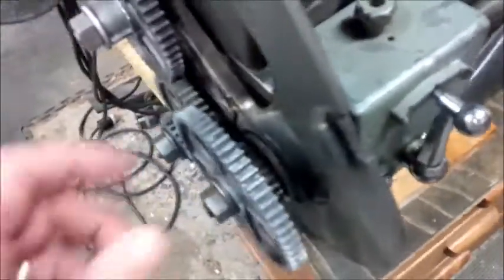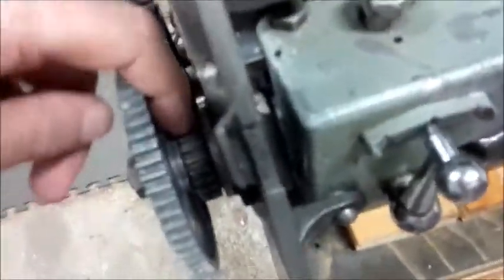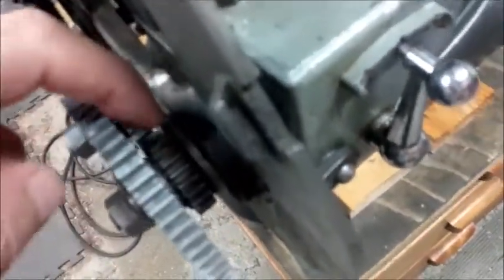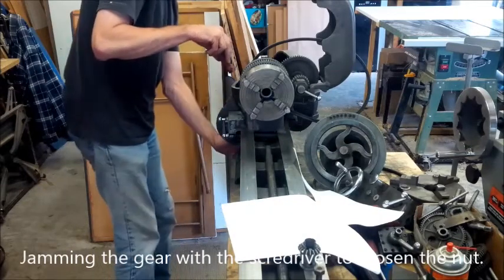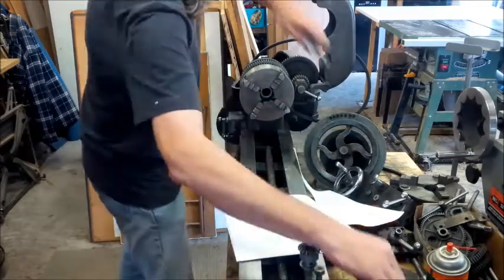To remove the gearbox, you first need to undo the nut, pull off the gear and spacer, or other gear if there's one in there. Then there's a woodruff key in there that you have to remove, then this washer. Give it a light little bang and with the bolts unloosened, the whole piece comes off.